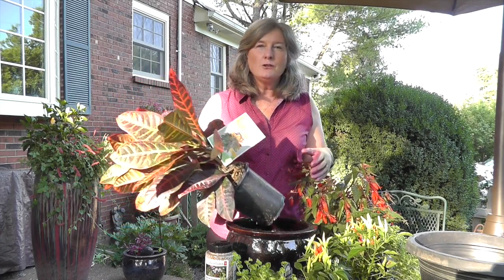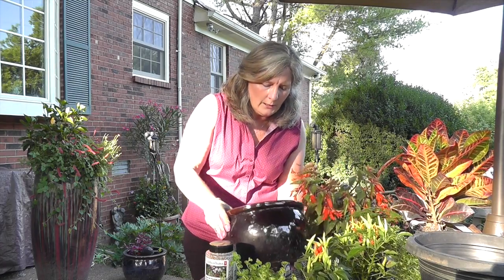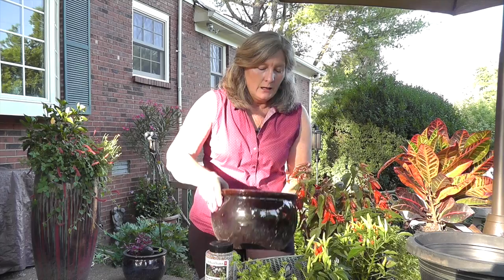One of the first things you need to remember when you're putting together container planting is to make sure that your container has a hole in it. I've already put a little bit of soil in here, but I'm going to hold this up and show you that this has a hole in it. If you don't have a hole in your container, what you have is a water garden, and that's a whole different kind of planting.